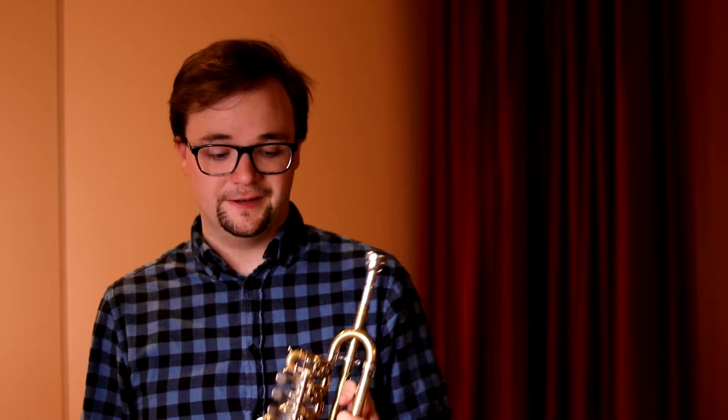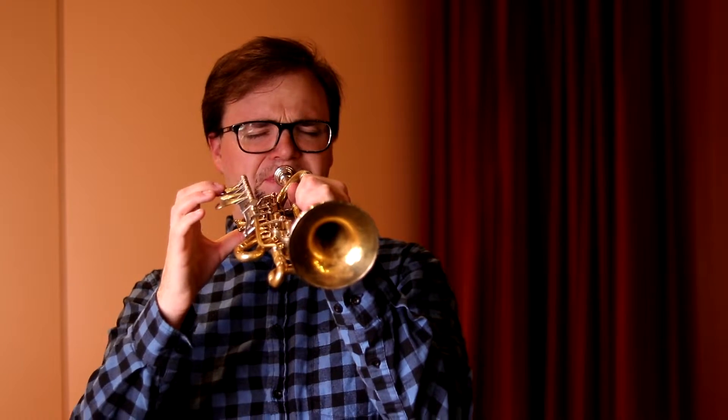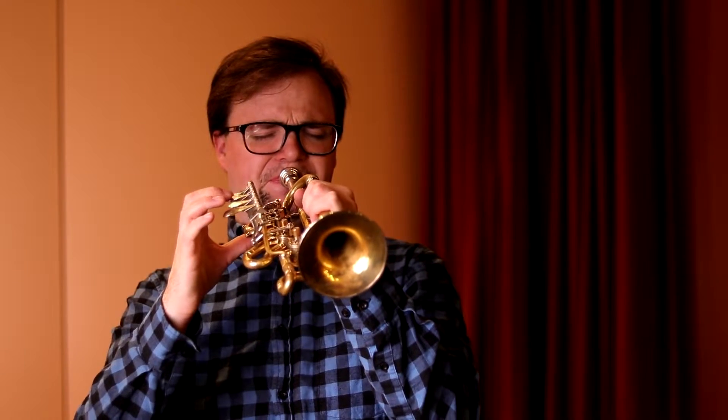It's made by C. Bosk, and it's a wonderful horn. Consider checking them out. They just started making modern piccolos, and they sound great.